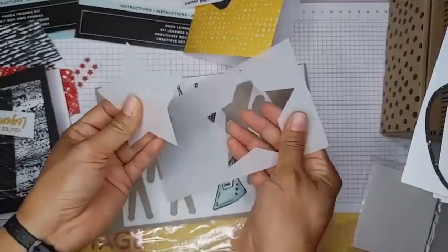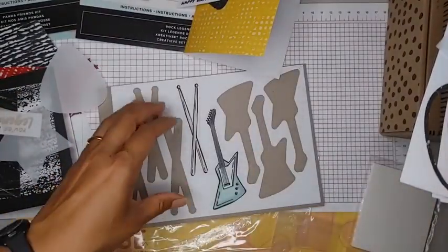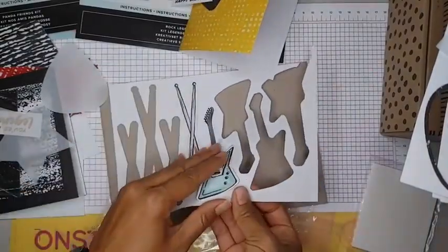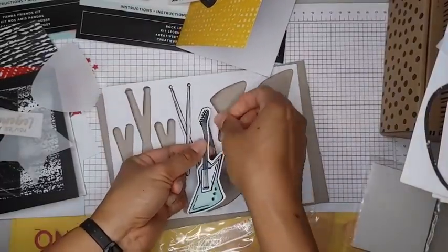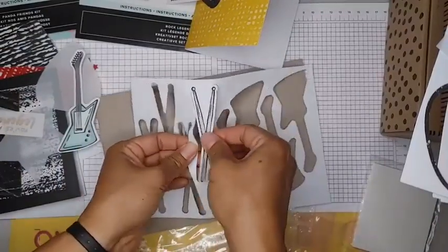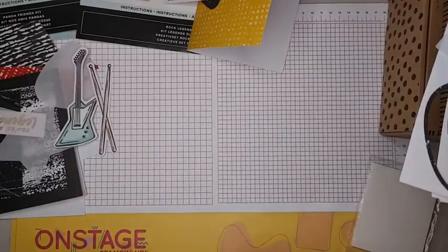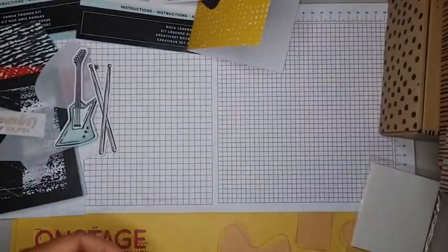Did you guys know vellum is going away in the Stampin' Up catalog? Starting whenever they run out or May 1st, I believe, is when the new catalog starts. We will no longer be carrying vellum cardstock, so if you like to use vellum as I do, I would stock up on some.